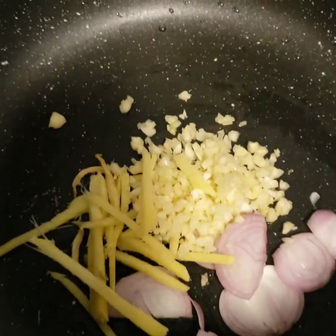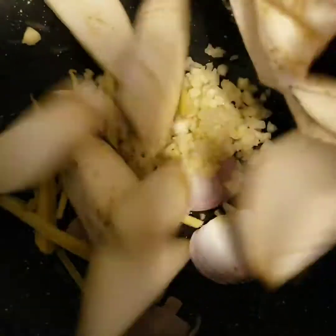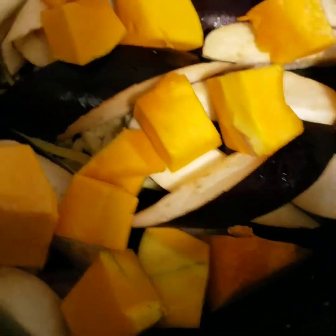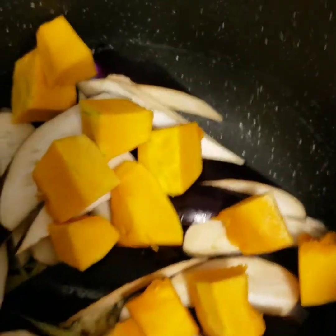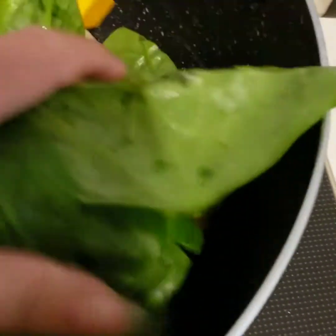Now, in a bowl, we're going to put all of the spices. Because this kind of food is healthy, we don't need to use oil. And then we're going to put eggplants, squash, spinach.